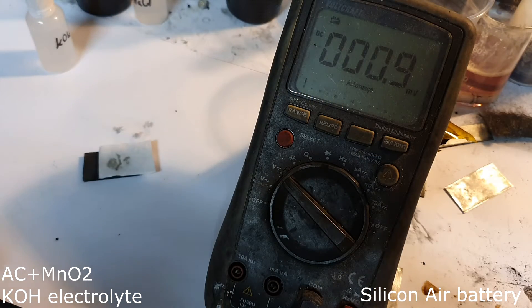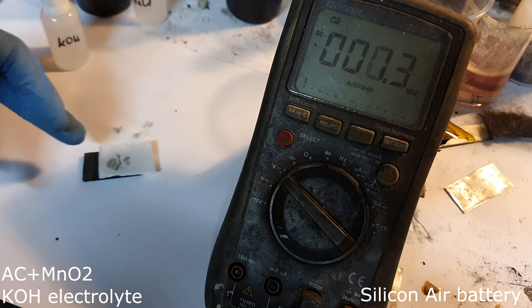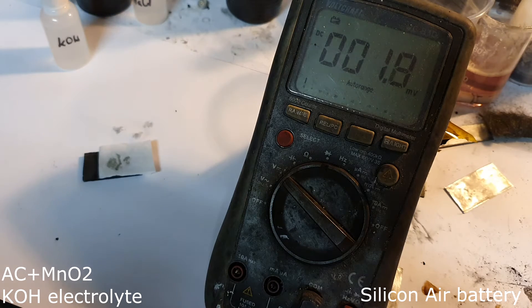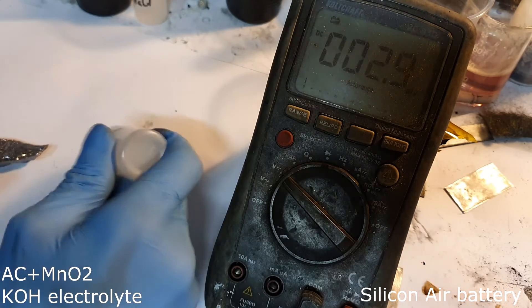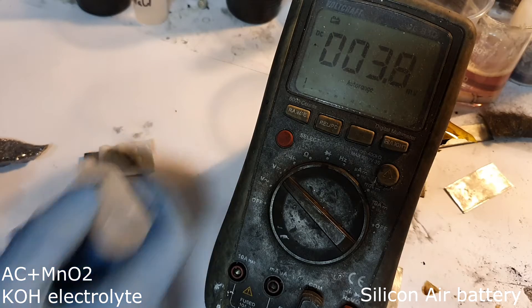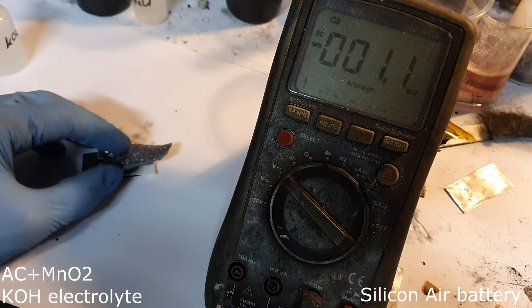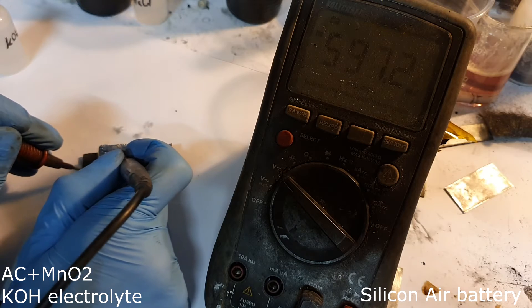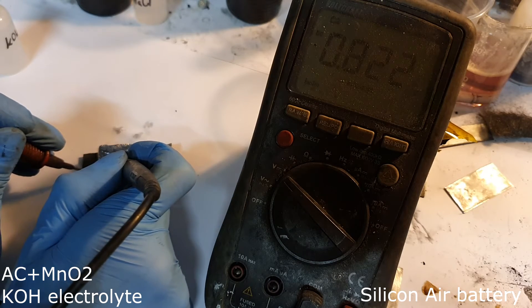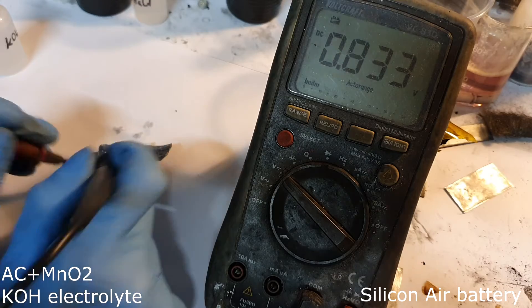The next silicon air battery still uses potassium hydroxide electrolyte, but I add a little bit of manganese dioxide as a catalyst. Let's see if there is some improvement. I get a slightly improved voltage of 0.83 volts.